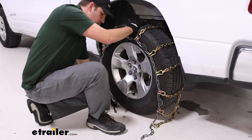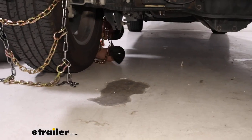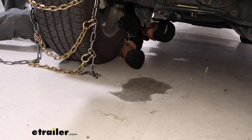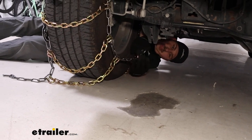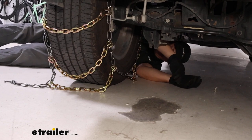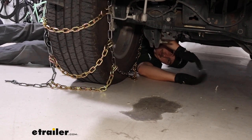Once we're happy with how it's sitting, we can go around back to make our first connection. On my end there's going to be a hook, and on your end there's going to be a series of free links. We want to join these two ends together. We don't necessarily have to go to that very end link, but right now that's actually looking fairly good for me, so I'm going to go around front and make my next connection.